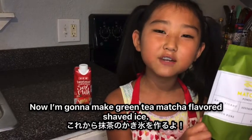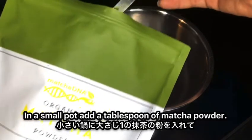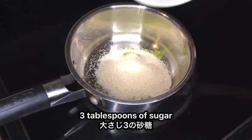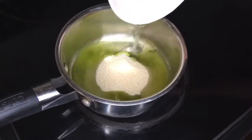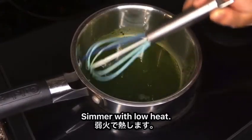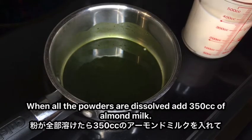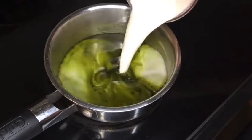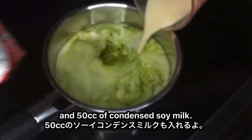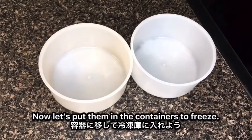Now I'm going to make the green tea matcha flavored shaved ice. In a small pot, put a tablespoon of matcha powder, three tablespoons of sugar, and three tablespoons of hot water. Then mix and simmer with low heat. When all the powders dissolve, add 350 cc of almond milk and 50 cc of condensed soy milk, and mix. Now let's put them in the container to freeze.